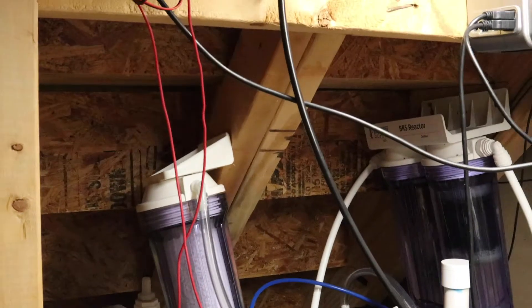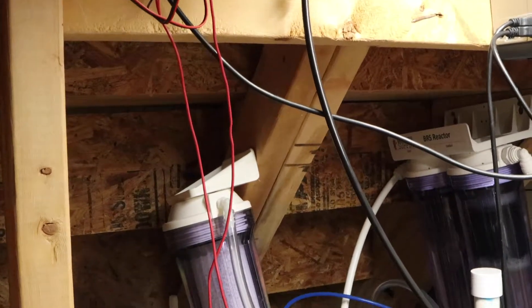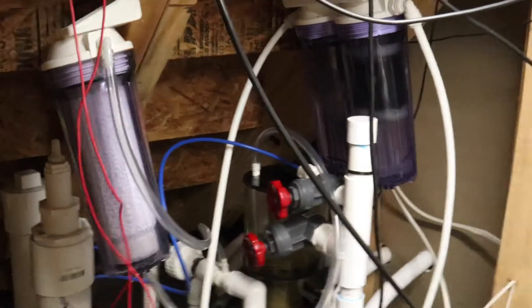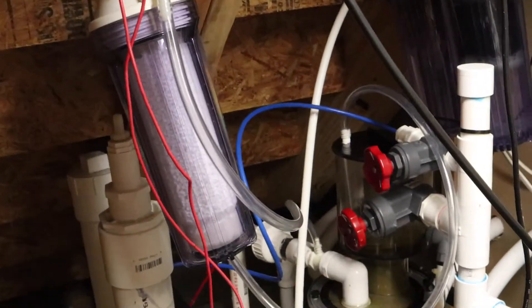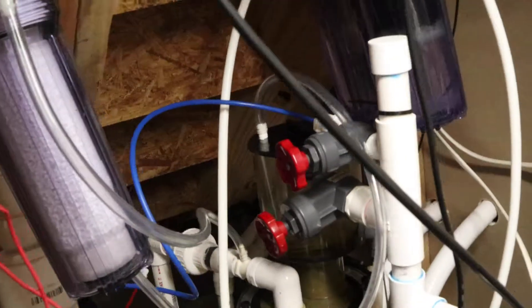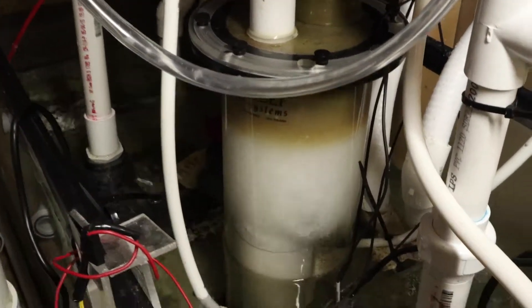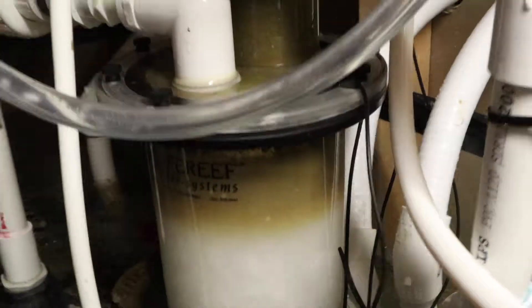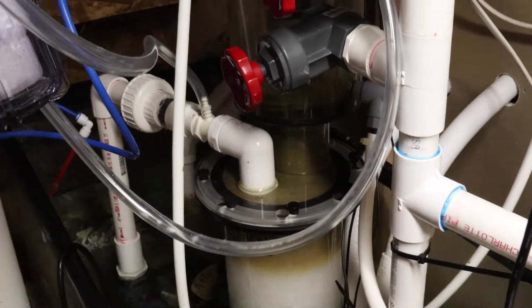Let's talk about our skimmer and CO2 scrubber. I'm in my sump room slash closet — a little bit messy, but everything does fine for what we have. You can see we have a Life Reef skimmer, an SVS24 I believe it is.